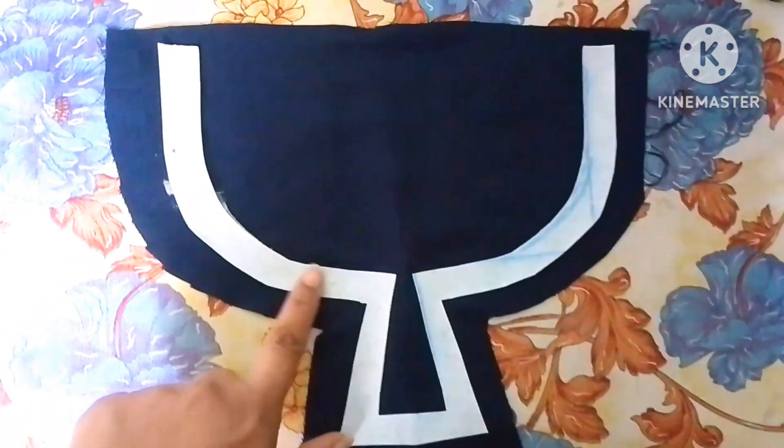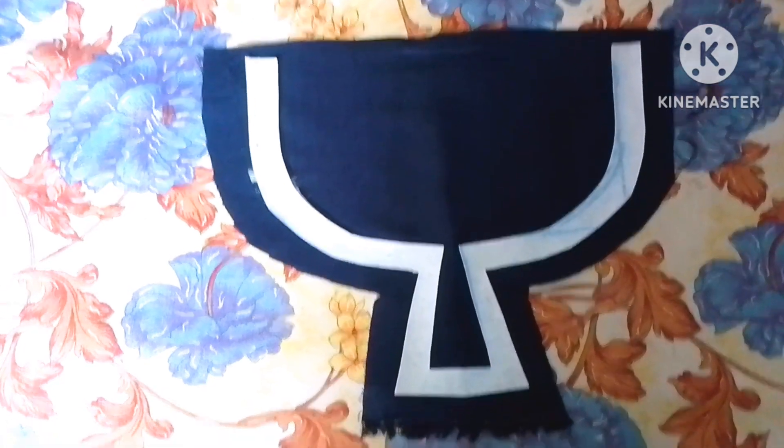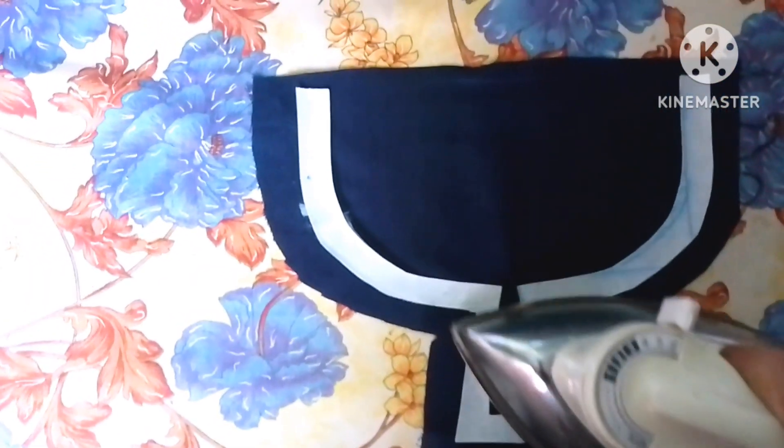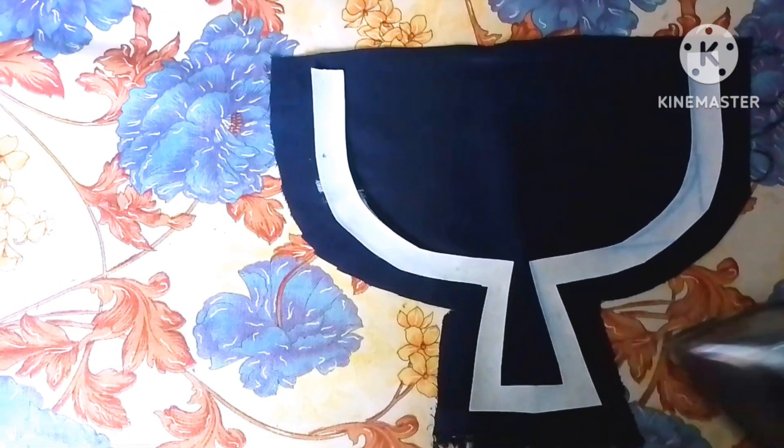As-salamu alaykum everyone and welcome to my another video. How are you? Today I am going to share with you a simple neckline design.